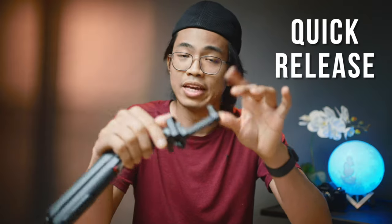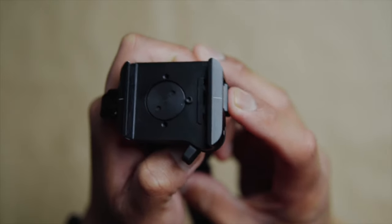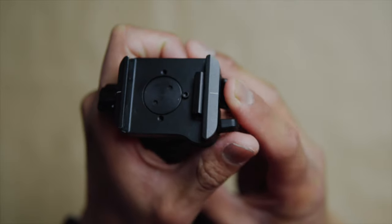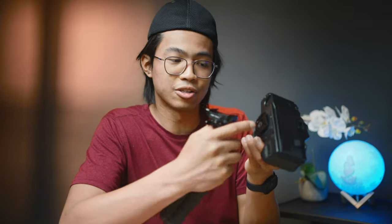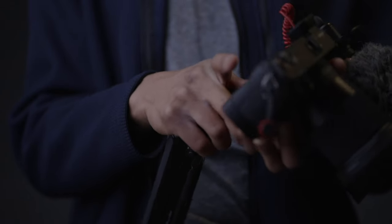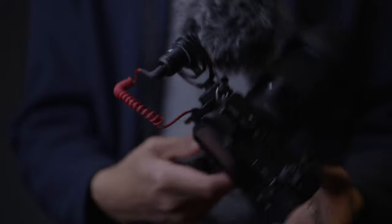Another neat feature is having a quick release system, and this is already built into the PGY Tech tripod. There's a lock and unlock switch on the side, and you can easily click it — easy to go. The Arca Swiss quick release plate that comes with it works like a charm. I have a Peak Design Arca Swiss plate on my film camera, and it fits on there perfectly — easy on, easy off.